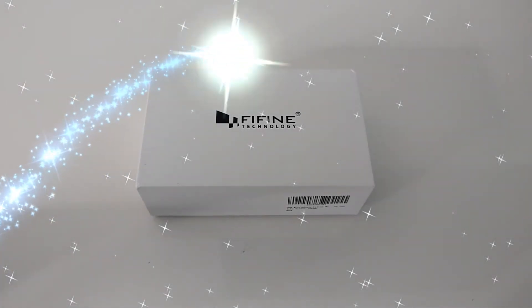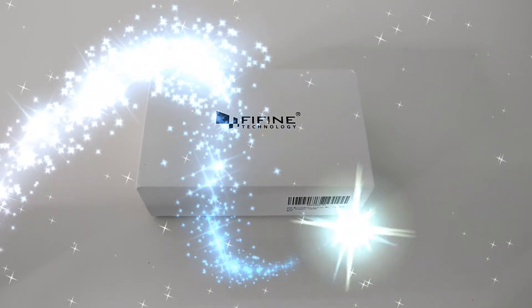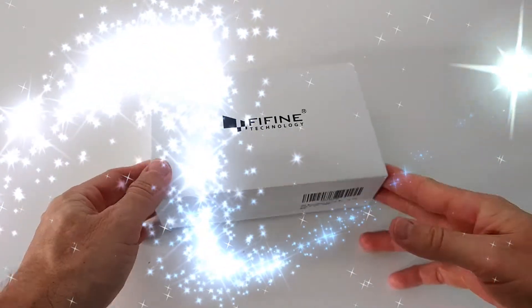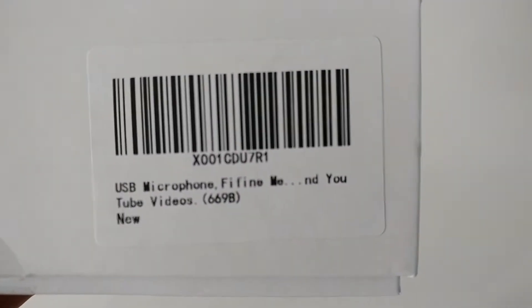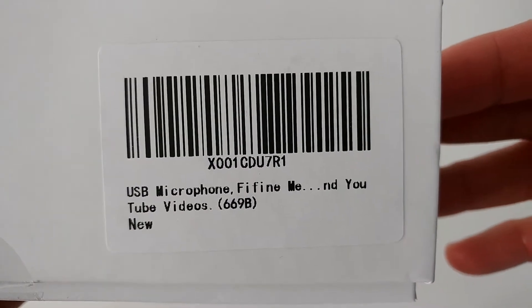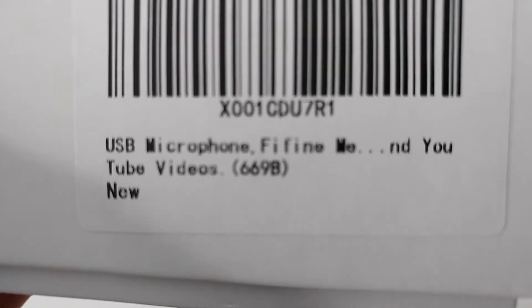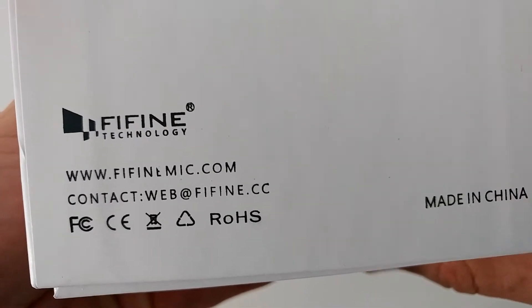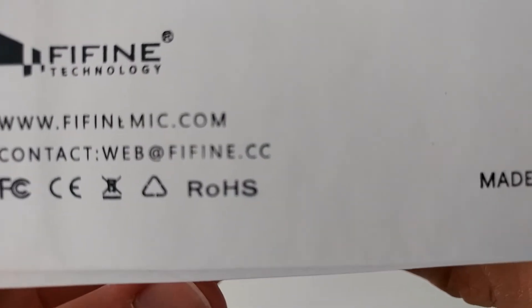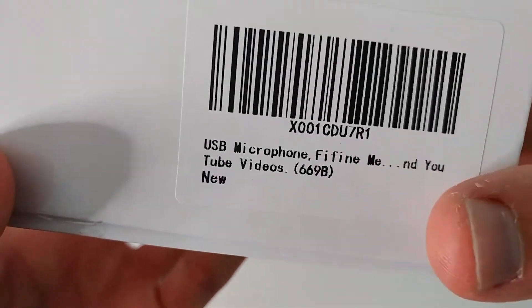Hi guys, welcome to this unboxing and quick review of the Five Fine Technology microphone. I don't know how to spell that, but you will know what it is if you're googling for that USB microphone. The website has contact information, which is good, though there's not much other information about that.